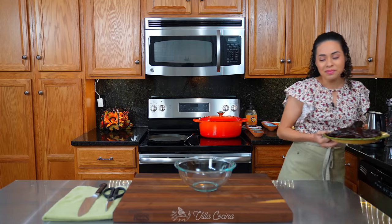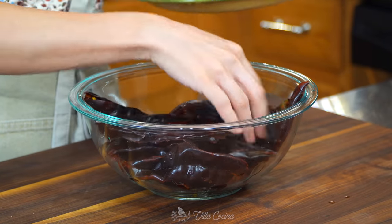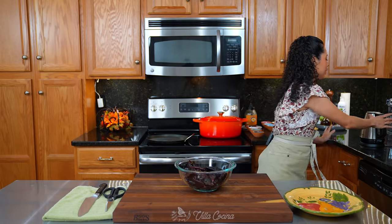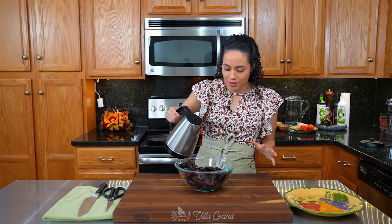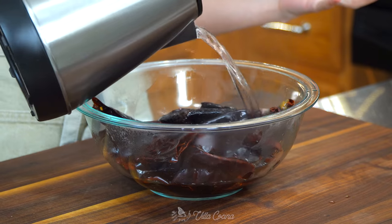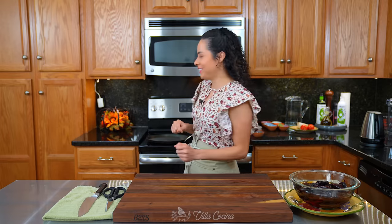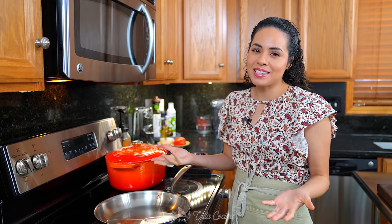Rinse them and place the peppers in a deep bowl. Add hot water, enough to cover them — it's going to take about five minutes to hydrate them. Set them aside.